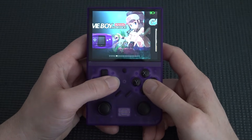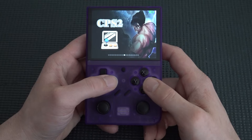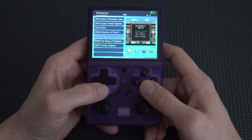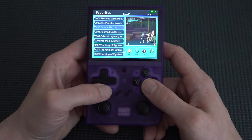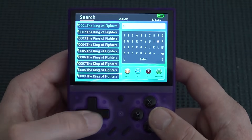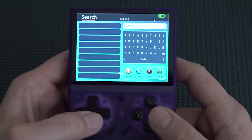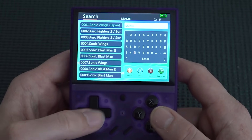The menu takes a different approach from the previous version — much fewer options. It's more of a pick-up-and-play experience. Going to Settings you have Last Played, a menu with previews, Favorites, and Search. Searching for Sonic responds almost instantly.